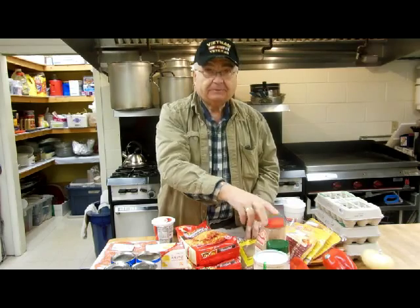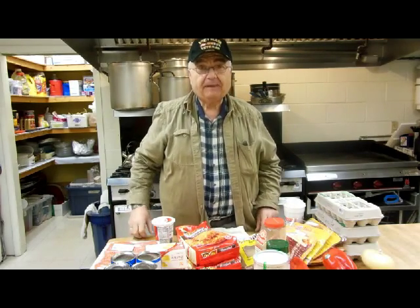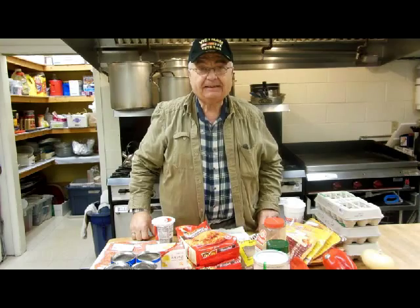We're going to mix those up with a little black pepper, dredge the bacon in it, put it in pans and get that in the oven.